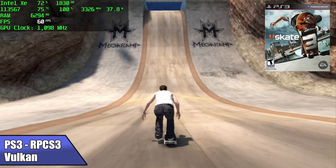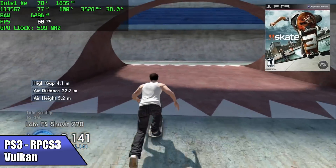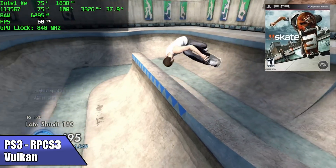Skate 3 really did try its hardest to stay at 60 FPS, but I do get some dips when there are a lot of people on screen. In the skate park area it performs pretty well, but out in the open it will drop down to around 54 FPS.